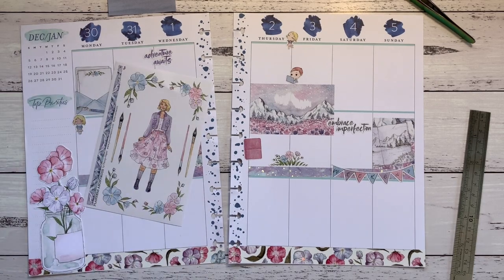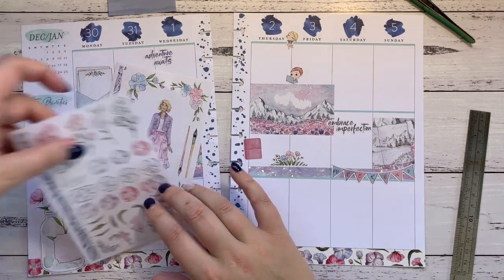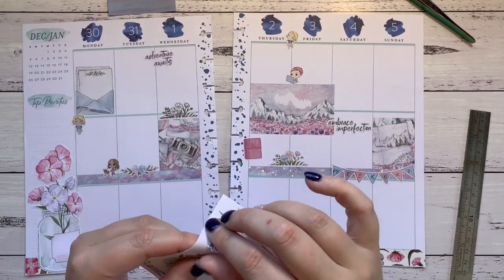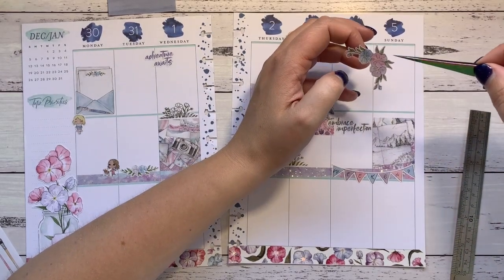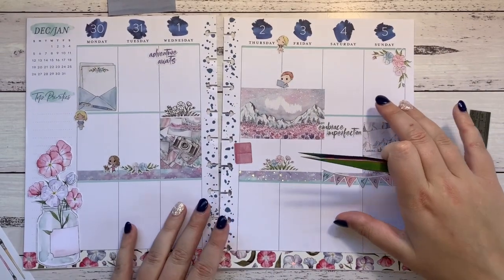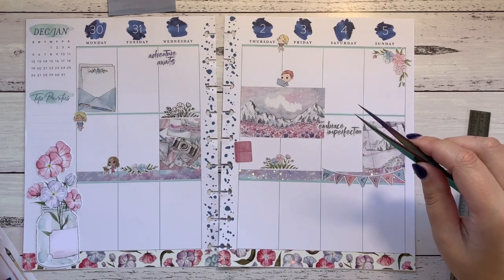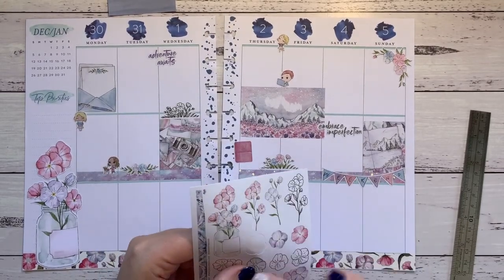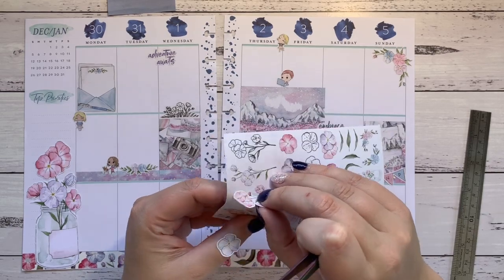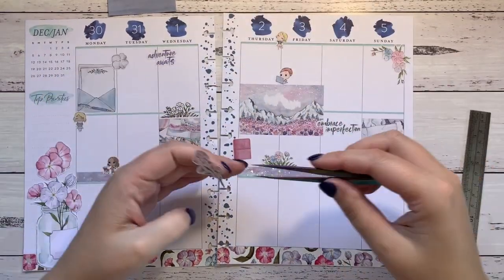I'm going to use some of these flowers — I think that'll nearly be me. I'm going to use this one on Sunday. My plan is that if I don't fill a space because I'm not feeling very well — like I did on the other planner where I just wasn't feeling up to writing — I'll just put stickers along the bottom. That's a great idea, why didn't I think of that before! I'm going to put this one in, and this one, and that'll nearly do me.